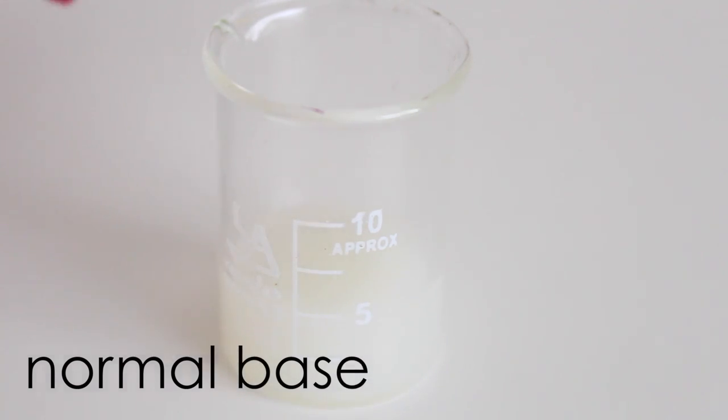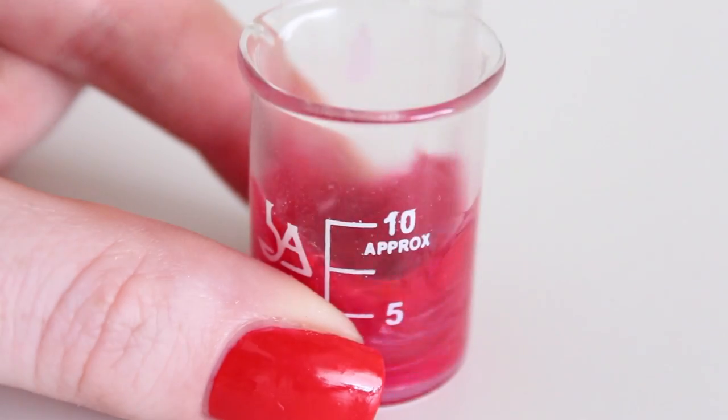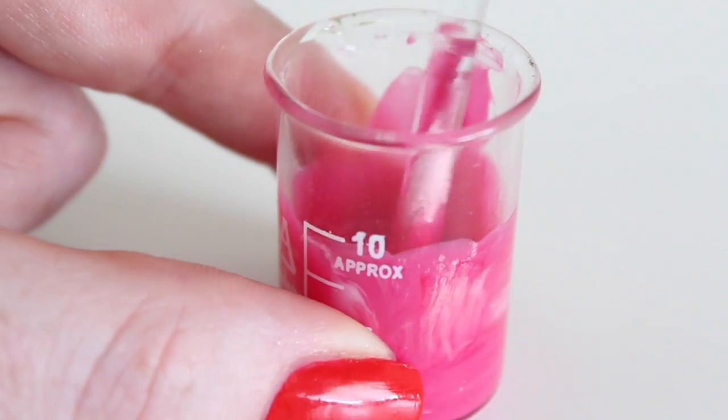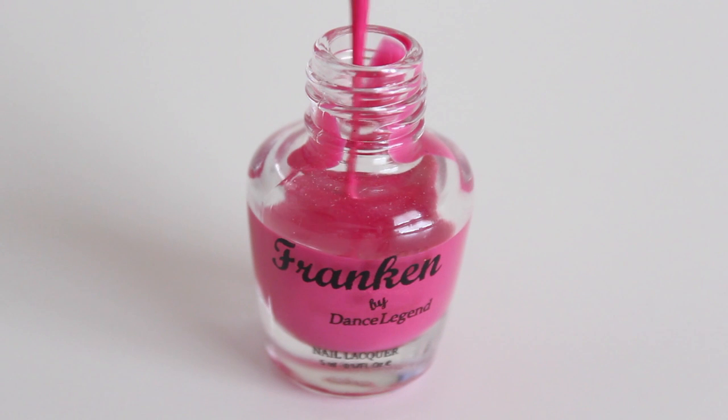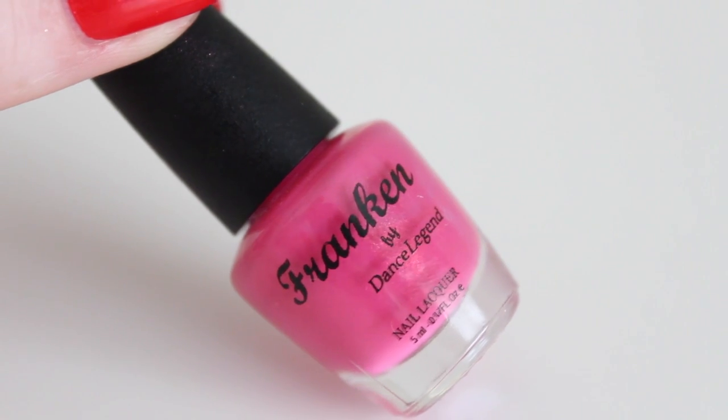Now I'm making a pink polish with a normal base, red, purple, and white color pigments, and one scoop of the silver shimmer. During the mixing of the color, I added one extra drop of white to make the pink a little bit more bright. This color turned out really, really well — let me know what you guys think of this one.